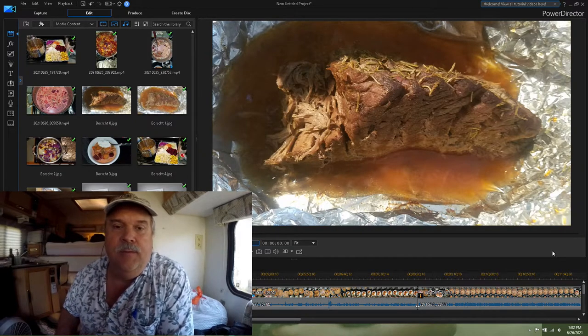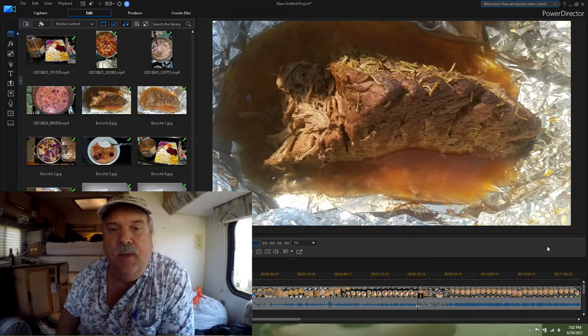Today I am going to show you how to make one of my favorite recipes of all time: borscht, which is a beet soup. My mother was Ukrainian and I grew up having borscht, cabbage rolls, pedeche, and some other Ukrainian foods. This is one that always stuck with me.